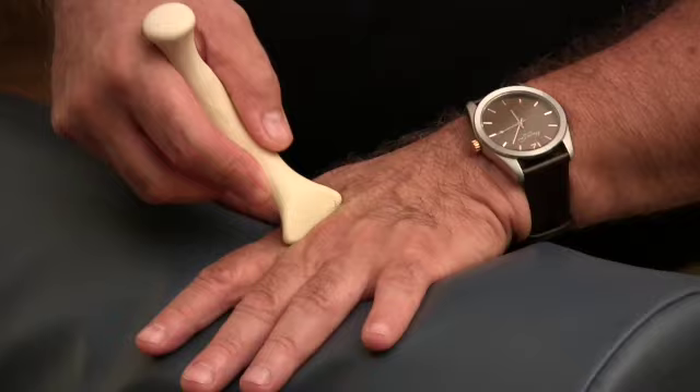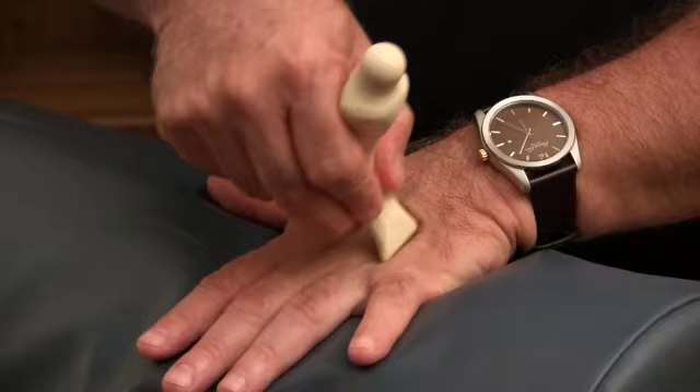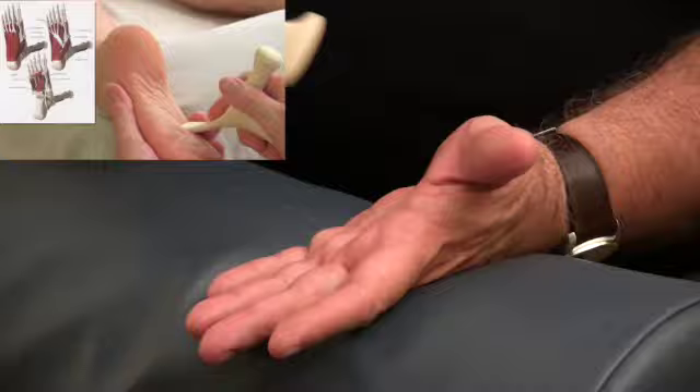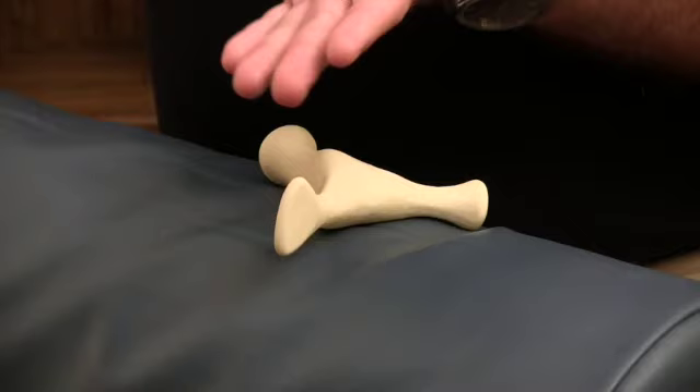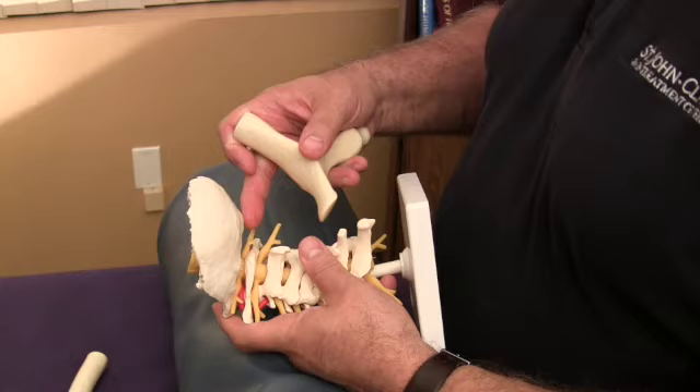Both of these tools are excellent for doing this. This particular tool — and you can use this on the feet as well, you can use it on the palm of the hands. This is also wonderful for going down the lamina groove in the cervical area. It fits right in the lamina groove and was designed to fit around the occiput, where you would have the suboccipital muscles.